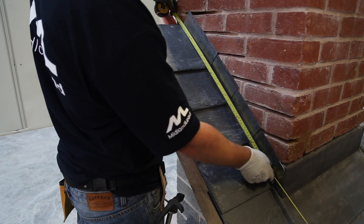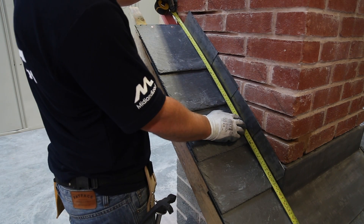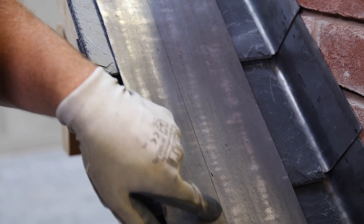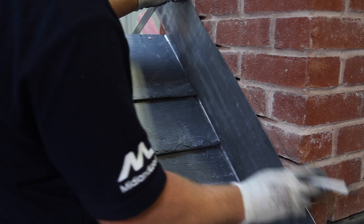Next, measure from the back of the chimney to 100mm beyond the front. Cut a piece of lead to this length, and then mark a 65mm watermark onto it. Then mark the bottom of each joint onto the lead.